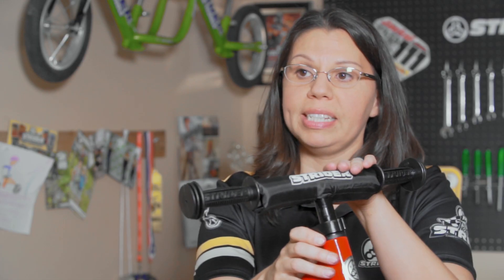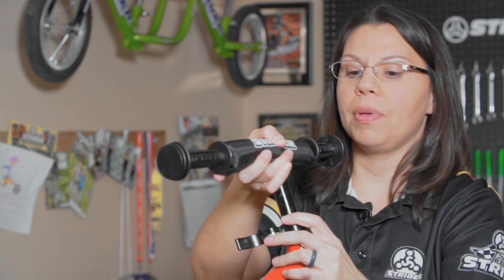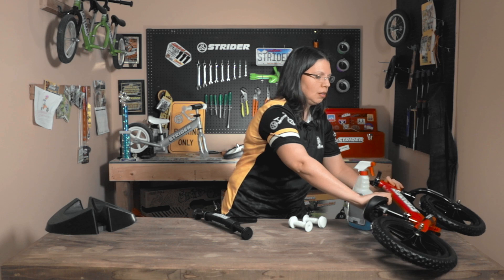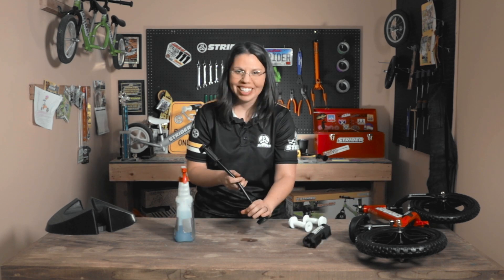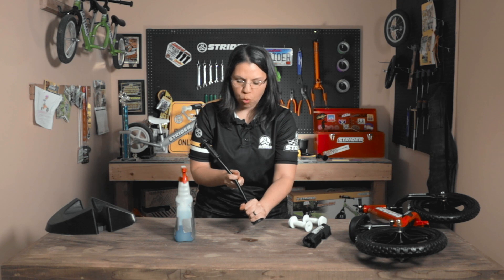Let's go ahead and replace these mini grips with a different color. We'll start by taking the handlebar out — open up your clamp, slide this out, and set the bike to the side. Then if you have the sport or the pro, which has the handlebar pad, go ahead and take it off — it's just simple velcro.